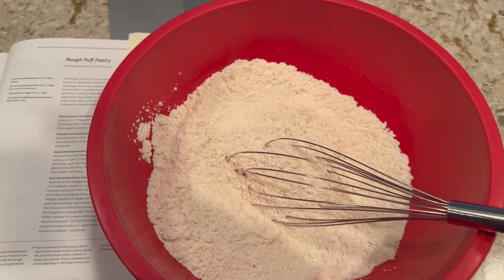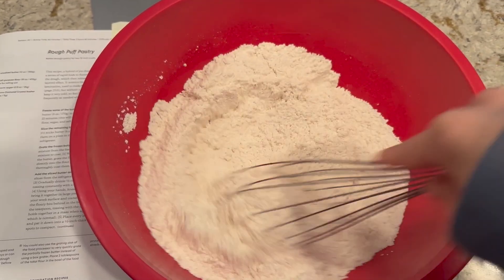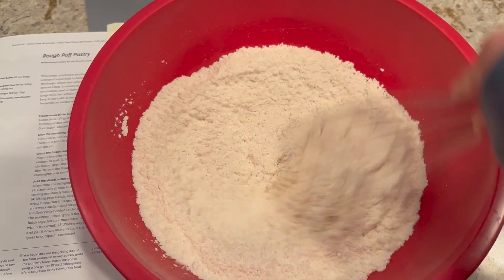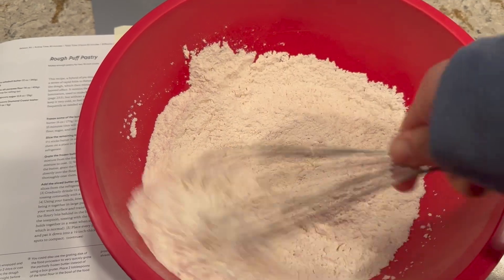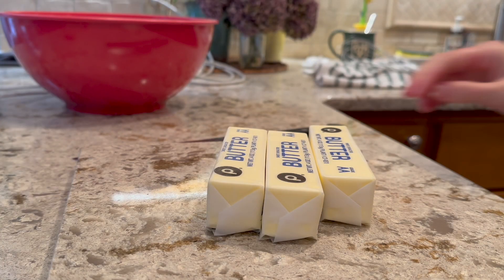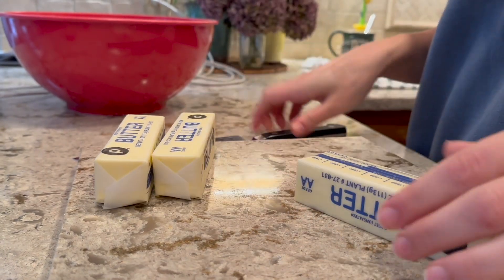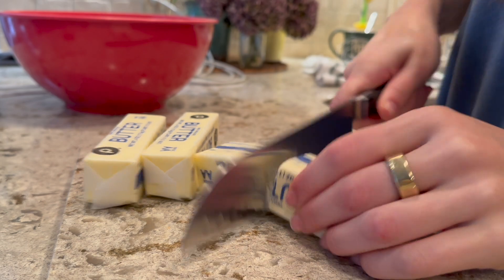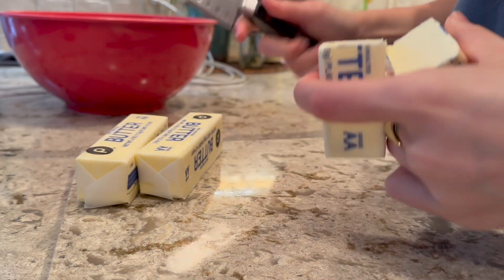The ingredients for this recipe are super straightforward: butter, flour, sugar, and salt. You're going to take the flour, sugar, and salt and just whisk that all together. The real nuance comes with the butter. You're going to grab three sticks of butter and cut one of them in half, so that you have a stick and a half that you're going to cut up, and then a stick and a half that you're going to put into the freezer.